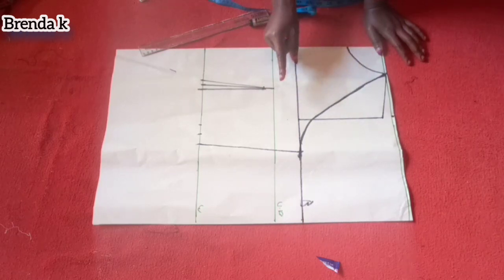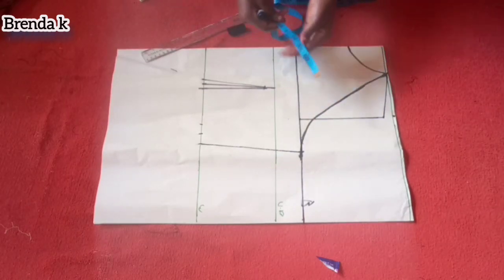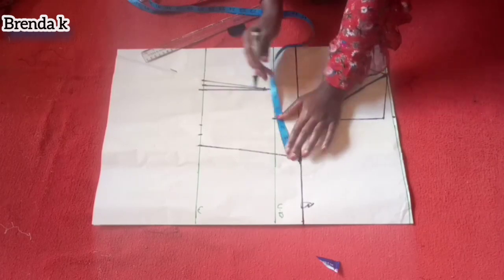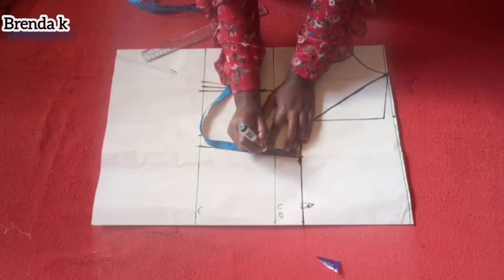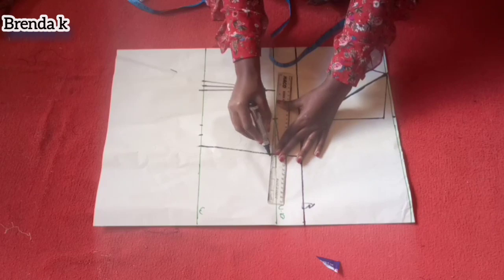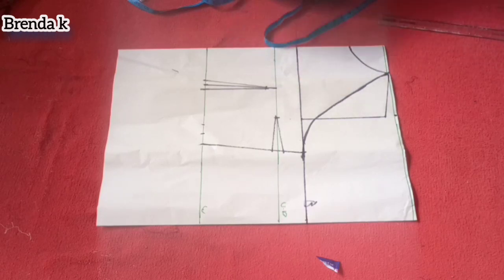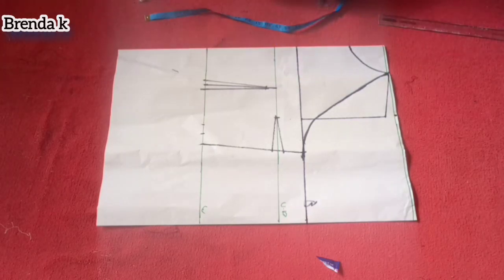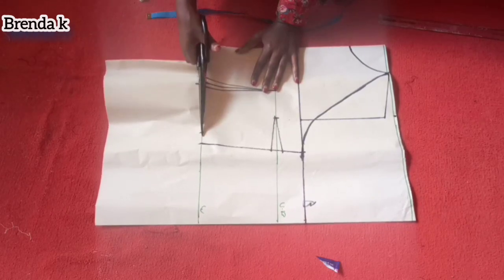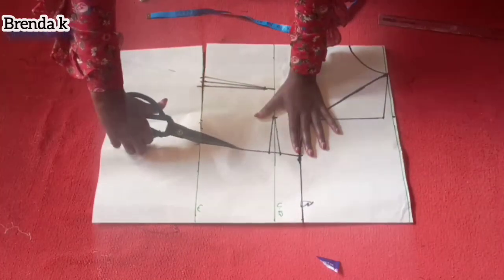I'm going to use the front part to cut out the back part. But before I cut it out, there is an option of a side dart. It's the same solution — most of the time after doing this design, there is always an opening space at the bust. So to avoid that, you put a dart. I've marked three inches, then half an inch on each side to create that dart. So I'm cutting it out.